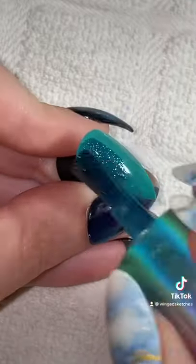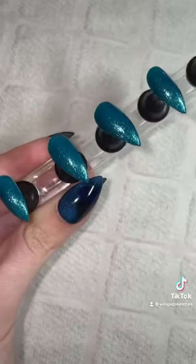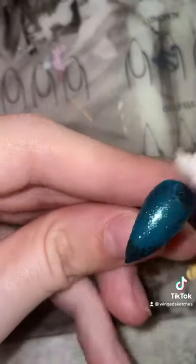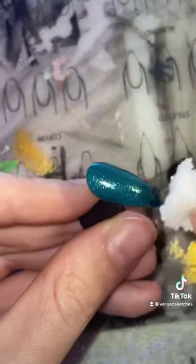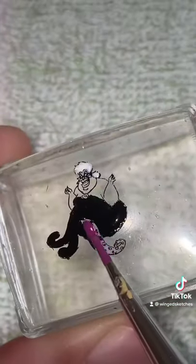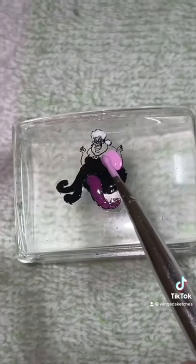After getting the base color down on all the nails, I'm going to use a little sponge and some black gel polish and dab it at the top and bottom of the nail. I'm going to do that to all the nails except for the thumb, and now it's time to stamp. This is one of my three Disney Villains plates, and I'm going to use this image of Ursula and paint it in as best as I can, even though it's really tiny.